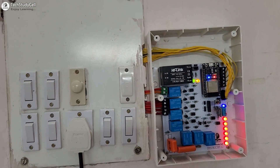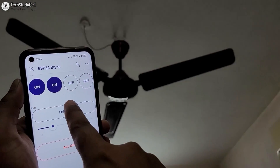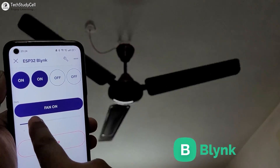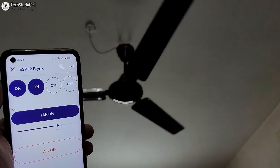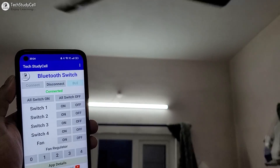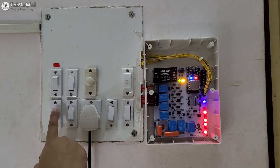Hello friends, welcome to Tech StudyCell. In this video, we are going to make a complete home automation system using the Blynk IoT platform. Apart from Blynk, you can also control all the appliances and the fan speed with Bluetooth, IR remote, and manual switches.